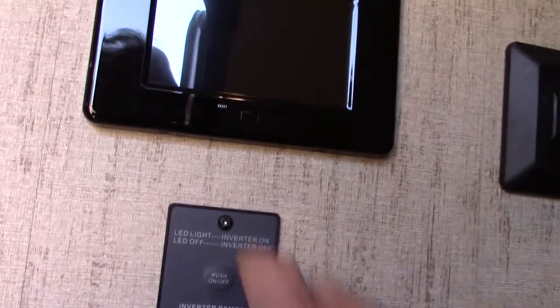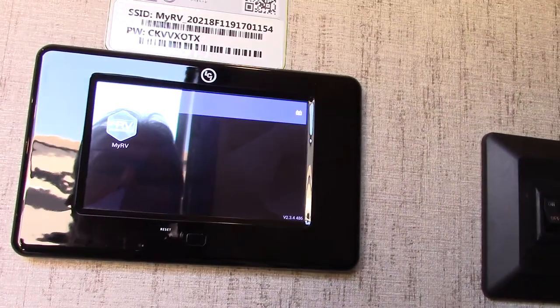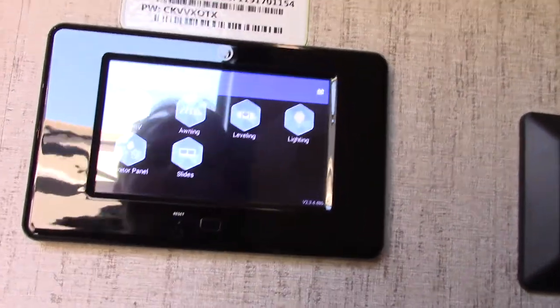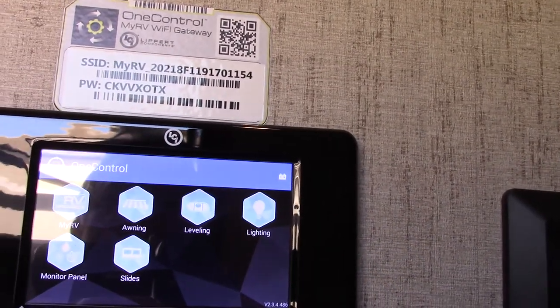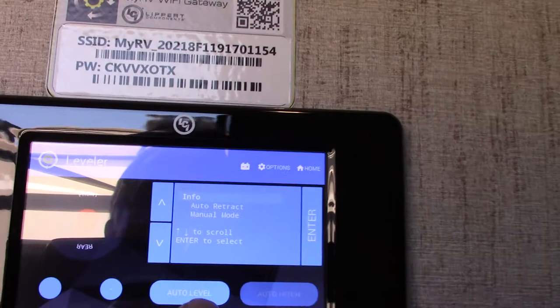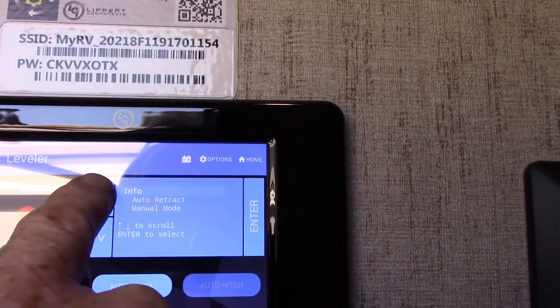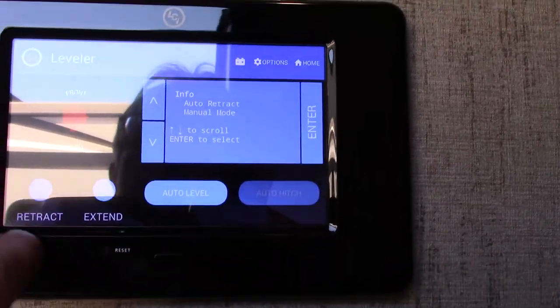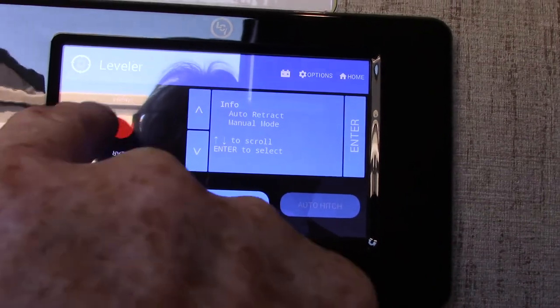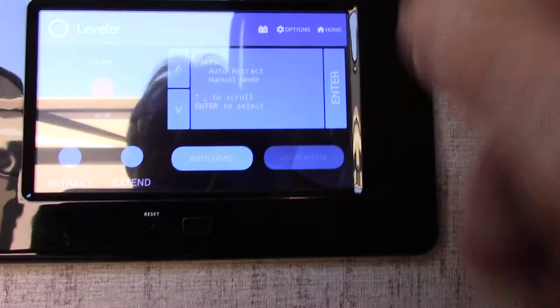Right when we get in the door, this is your control panel. Your Safe T Level self-leveling system is here. You'll auto level here. You can scroll through the commands: auto retract, manual mode, auto retract. You can extend from here, retract from here, and operate the jacks independently. You can go to auto hitchhike over here — there's a lot you can do with it. Also, this is a Bluetooth device. Using this, you can download the One Control app by LCI and operate it with your phone or tablet.